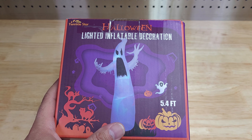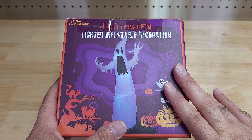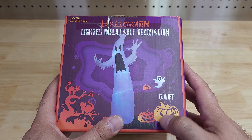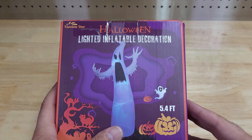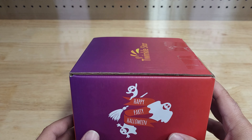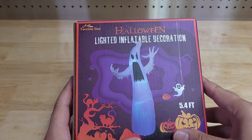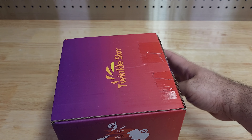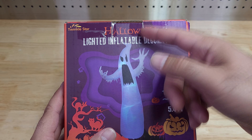Welcome back to the channel. We are unboxing and reviewing this ghost inflatable decoration for Halloween. It includes LED lights and is 5.4 feet high. It's actually no longer available — they have other items but this one is discontinued. It was on clearance when my wife purchased it on Amazon, costing about $11 total, though typically it's $30. Once inflated it will be almost six feet high.